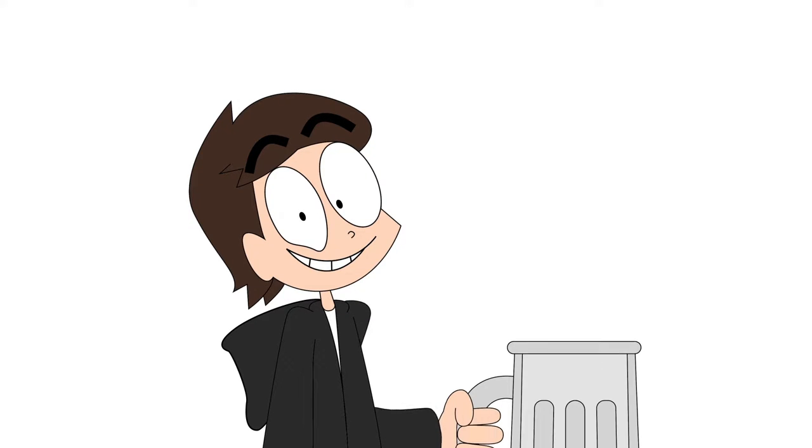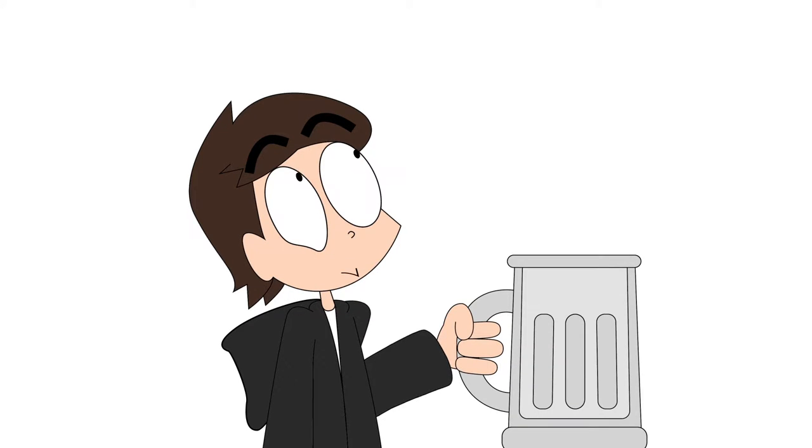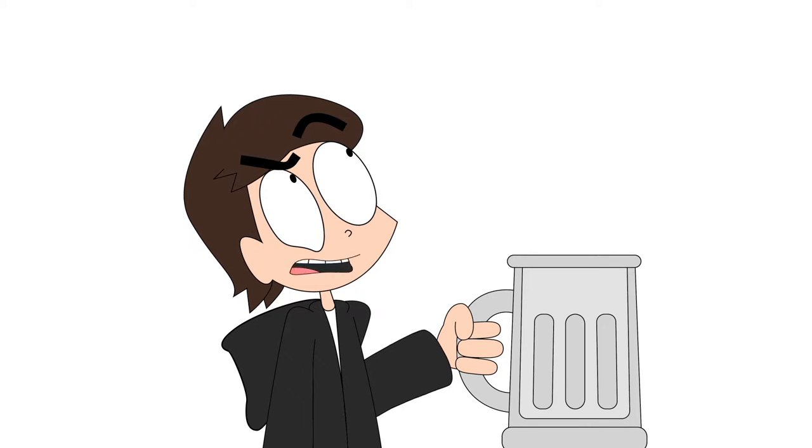Step 1: Get a glass. Is that a beer glass? Hey, I don't tell you how to live your life. Okay, then.